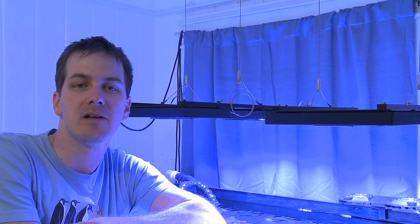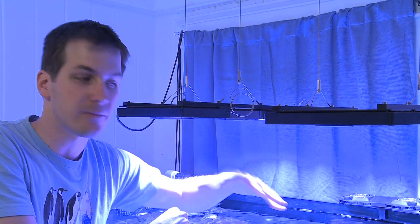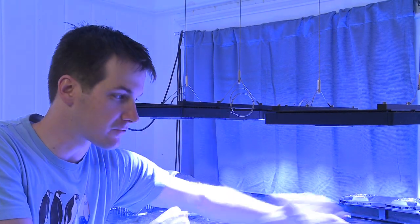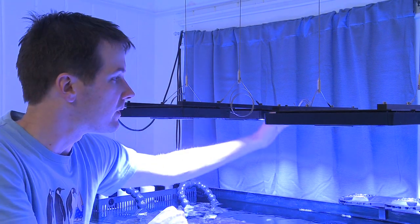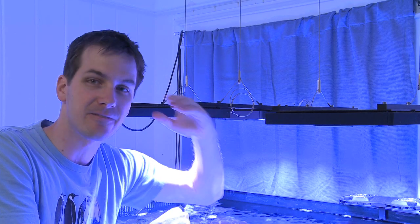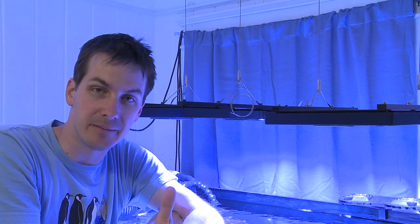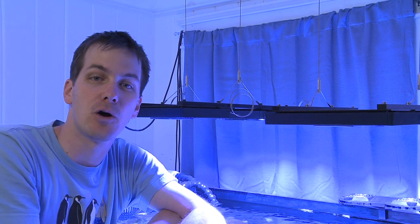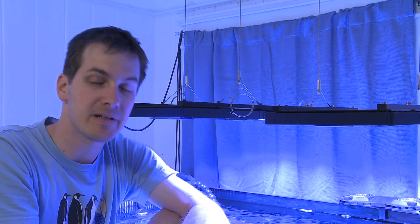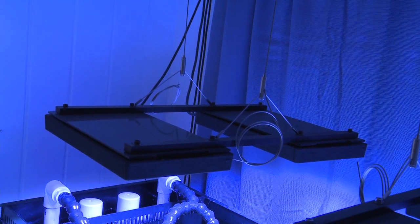I chose Ecotech Marine's Radeon LED fixture for my tank. One question I had was how to mount these lights over my tank, because I have four individual units. Mounting them on the tank with a bar contraption would ruin the clean look since my tank is rimless. Hanging them off the back wall was out because this is a rental house, and putting big holes in the wall would not bode well for getting my rental deposit back. That meant suspending the lights off the ceiling. Rather than suspend each unit individually, I needed a rail setup. Right about that time, Ecotech Marine came out with their own rail kits, which answered my problem. I've got two different types of rail kits — the short rail kit puts the lights closer together, and the longer rail kit spreads them out.